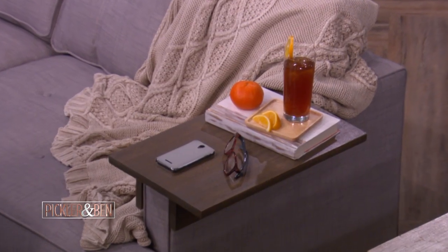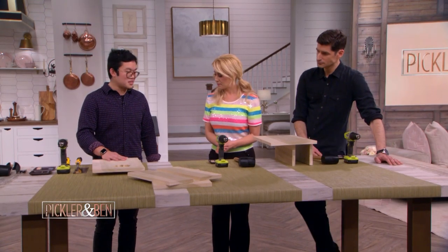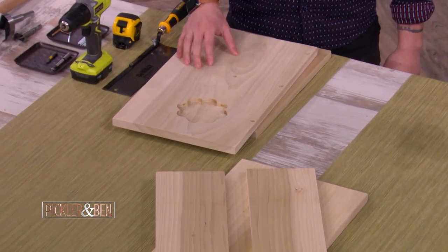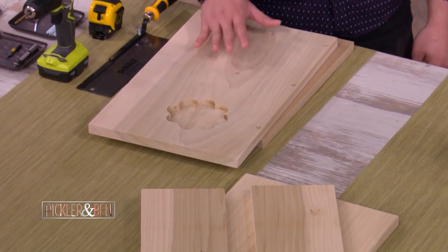Today we're making a couch armrest table, and it's really easy — it's three pieces of wood. This particular wood is called poplar, and you can easily find it at Home Depot. It's a hardwood with a really nice looking grain that's pretty affordable, so it's good.